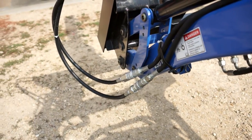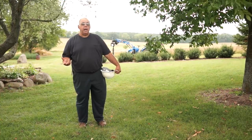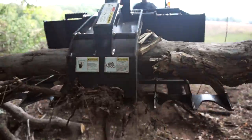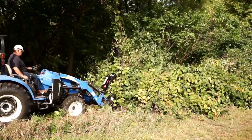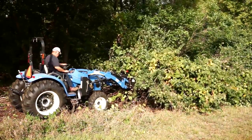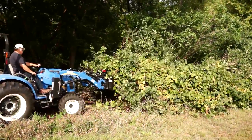The G56 grapple I really like because it's a little bit lighter in weight than the heavier duty model, and it's perfect for the compact tractors. It doesn't overload them. For my applications, I think it's a perfect tool.